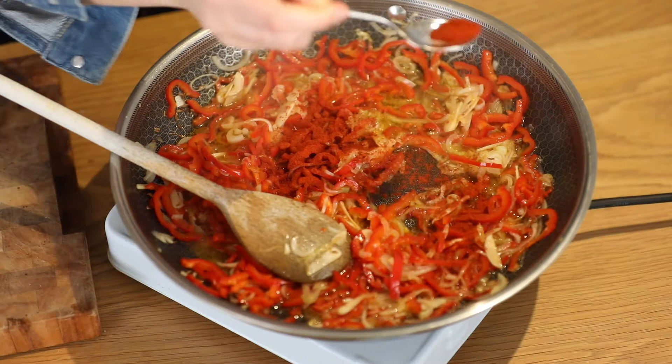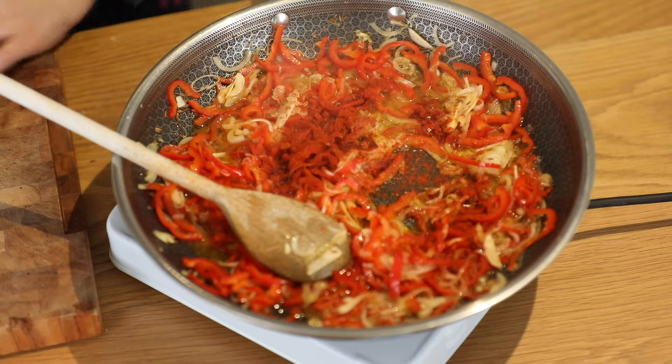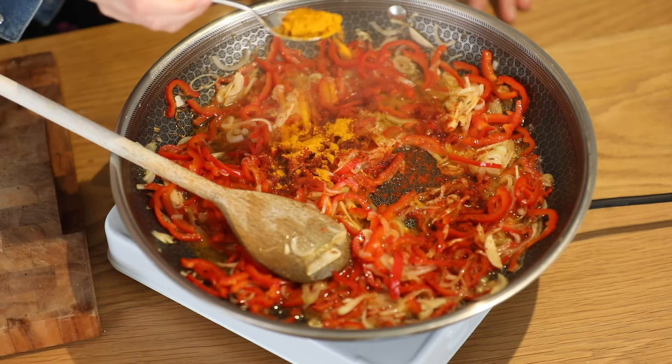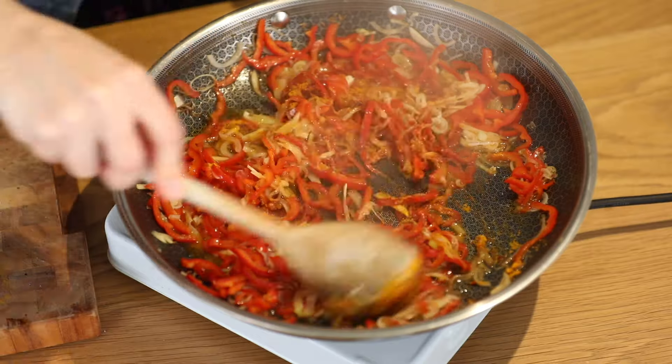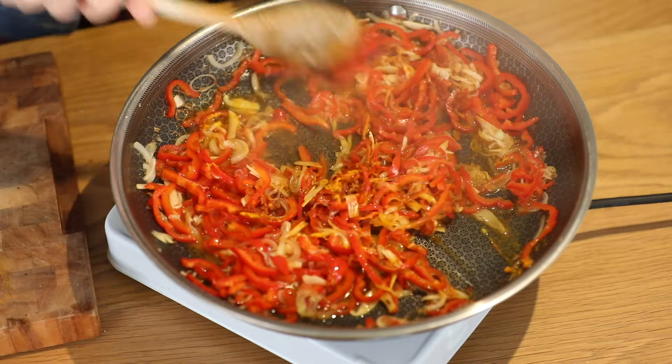Now I'm going to add in half a teaspoon of sweet smoked paprika and half a teaspoon of turmeric powder. I'm going to fry this for about a minute. It smells absolutely beautiful — look at that colour.